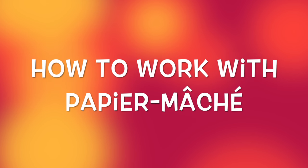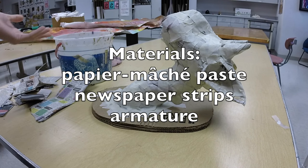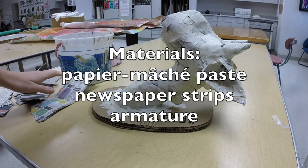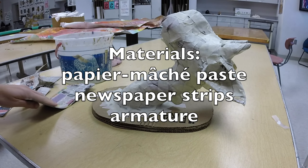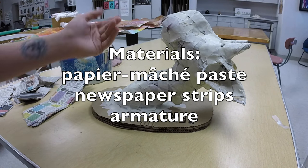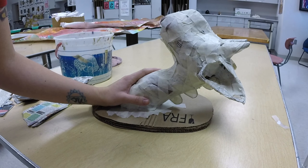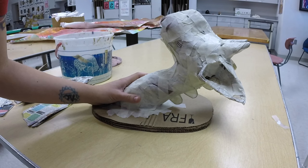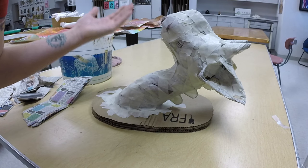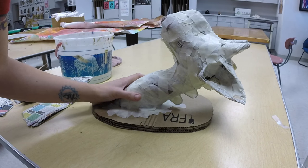In this video I'm going to show you how to paper mache. In order to do that you need some paper mache paste, some strips of newspaper of varying sizes, and an armature that's ready to be paper mached. For this armature I just created something out of crumpled up newspaper and tape. There are many ways to create an armature.